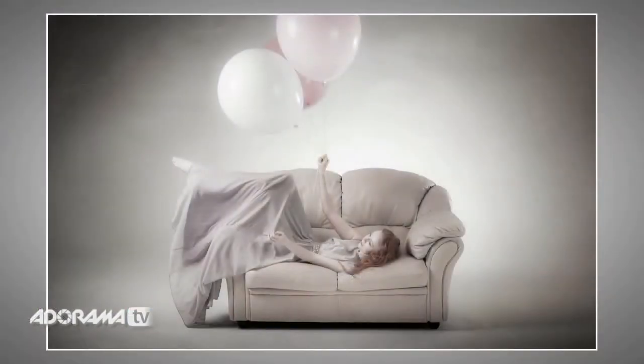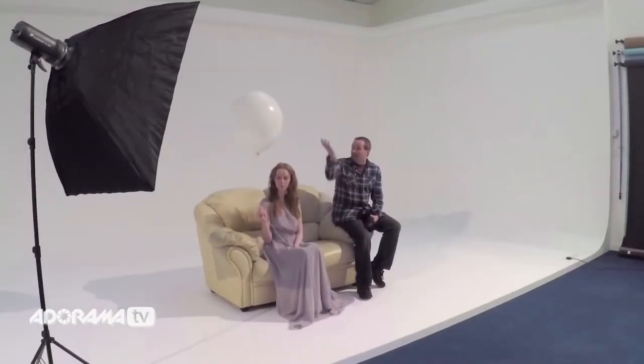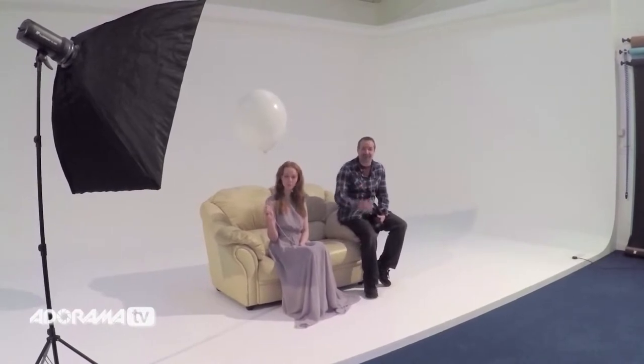Balloons, but this time a little bit more complicated. We're going to set up multiple lights to create a look and a feel that's very difficult to do with a single light, but still has the feeling of daylight. So we've got Gemma, we've got a large balloon, we've got some lights — let's do the setup.